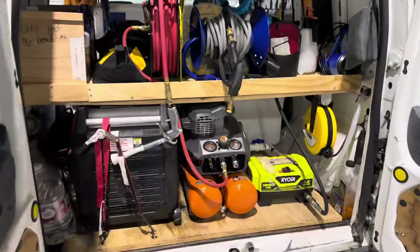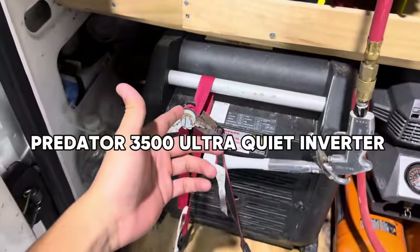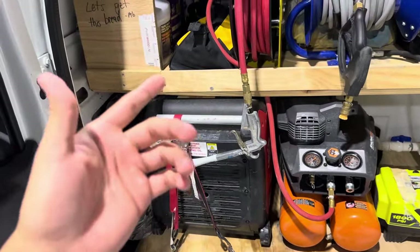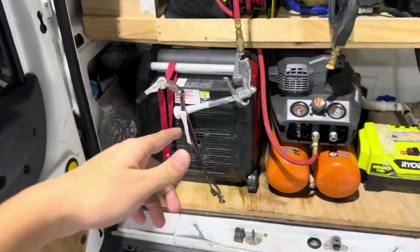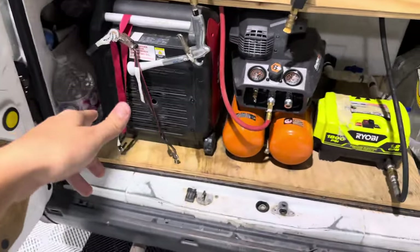Starting off in the back, we got most of the machines that we use here. We have the Predator 3500 — this is a great inverter. My only pet peeve with it is that the carbon monoxide sensor is really, really sensitive. It's really annoying when it shuts down and I can't get it to turn back on. That's the only pet peeve I have with it — other than that, great machine.